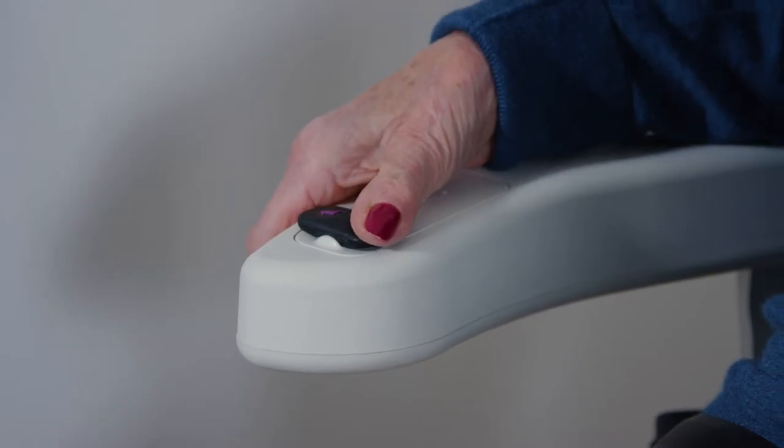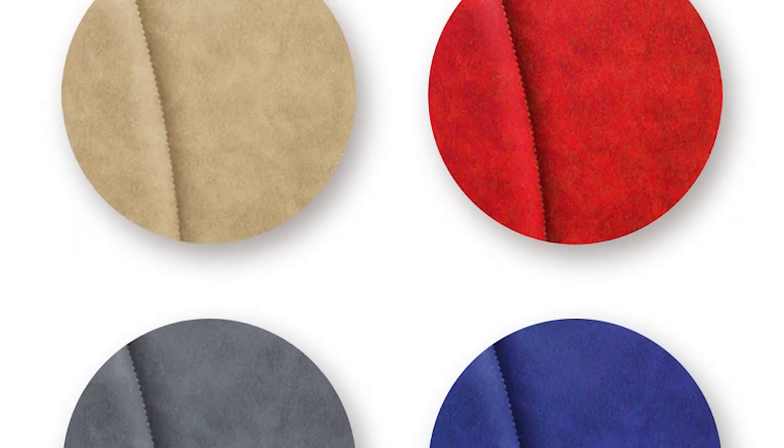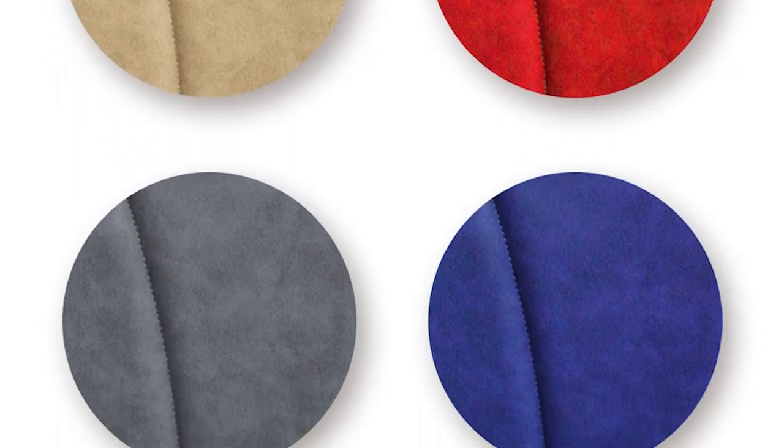There is a choice of joystick control or rocker switch, whichever you find easier to operate. The stylish seat upholstery comes in a variety of wipe clean vinyl colours.